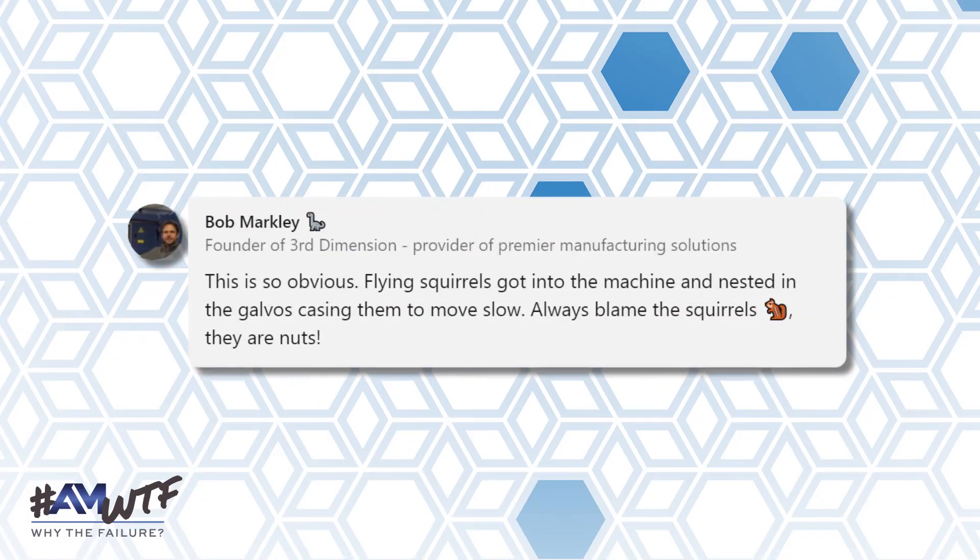Bob Markley also, sort of tongue in cheek, posted another theory within the social media response. His theory number two was, and I quote: 'This is so obvious — flying squirrels got into the machine and nested in the galvos, causing them to move slow. Always blame the squirrels. They are nuts.' Even had a little squirrel emoji there with it.